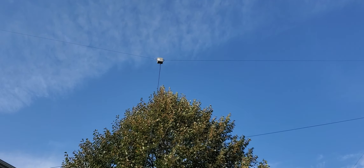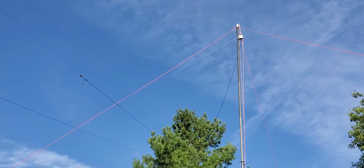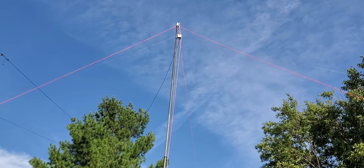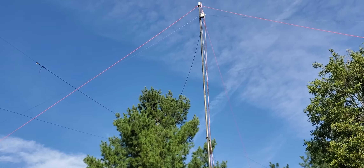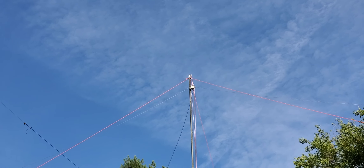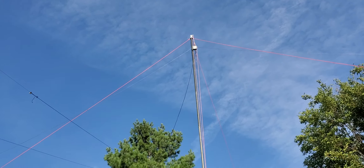Both of these antennas can handle high power — I definitely run 500 watts into them. The 20-meter dipole, if it has any directionality, kind of points toward Europe, and I did already talk to Europe on this special event. The 40-meter dipole is about 45 degrees off from the 20-meter dipole, so it's definitely not pointing to Europe. The 40-meter dipole also works on 15 meters, so I'll be operating a little bit on 15 just for fun.